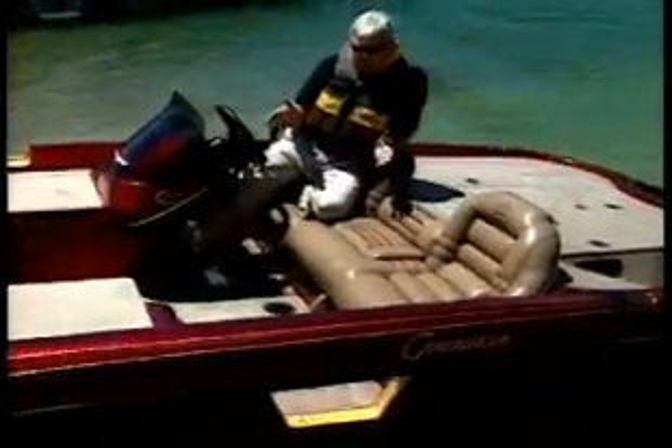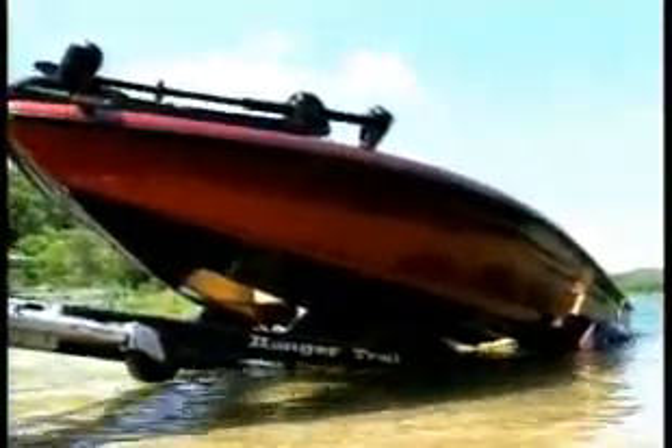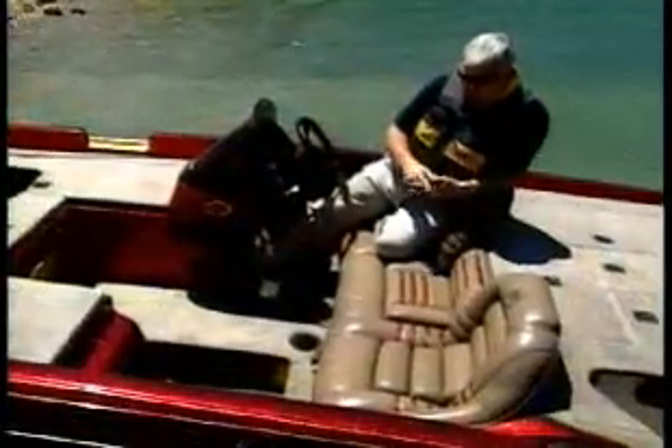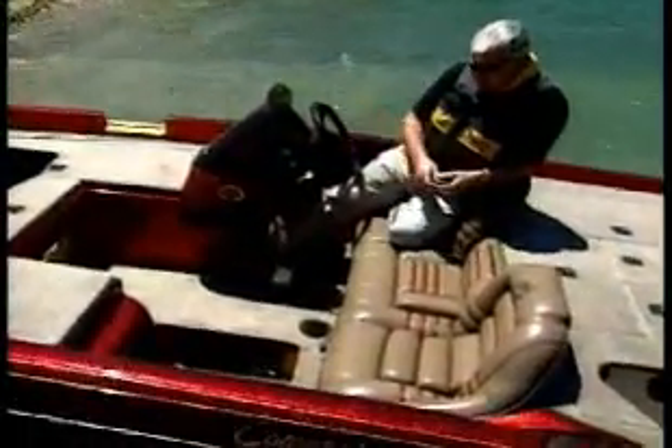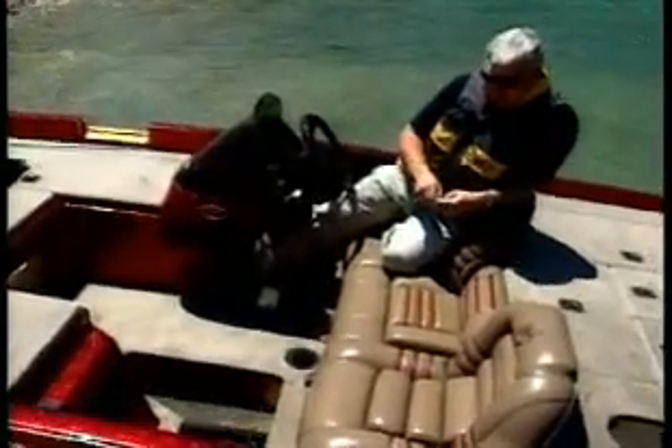We use this in a lot of the boat shows to demonstrate just what we've been talking about — that our boats will float above the water even with large pieces cut out when they're in a fully swamped position. So this boat will begin to take on water real rapidly, and you can begin to see how important this is.